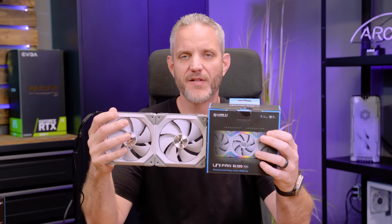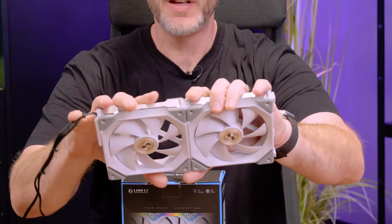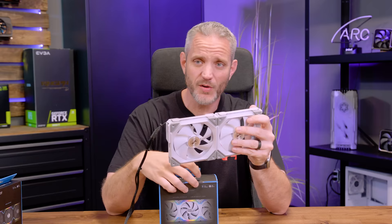These, as you might recognize, are the Lian Li SL120 Unifans. They're one of my favorite fans we've ever used because of the interlocking functionality, the fact that you can daisy chain up to four of them, and you have four per channel with the little control box — meaning 16 fans with a total of only eight wires if you include the RGB wires.